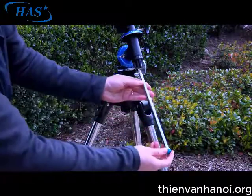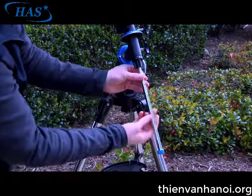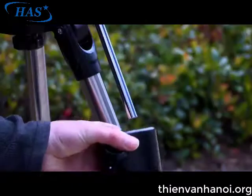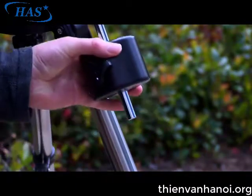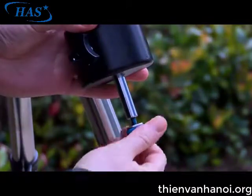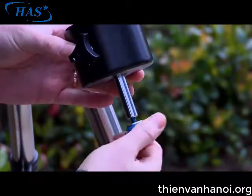Attach the counterweight shaft and counterweight. Thread the counterweight shaft into the mount's declination axis. Remove the safety knob and slide the counterweight onto the shaft until it's about 2 inches from the bottom. Secure in place by tightening the counterweight lock knob and thread the safety nut into the counterweight shaft until tight.